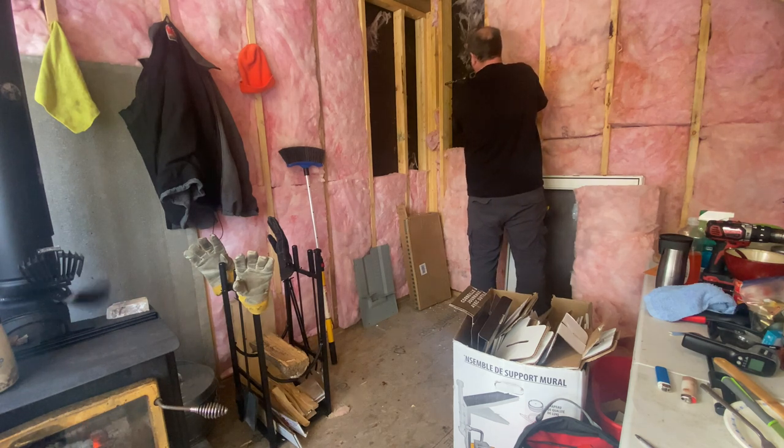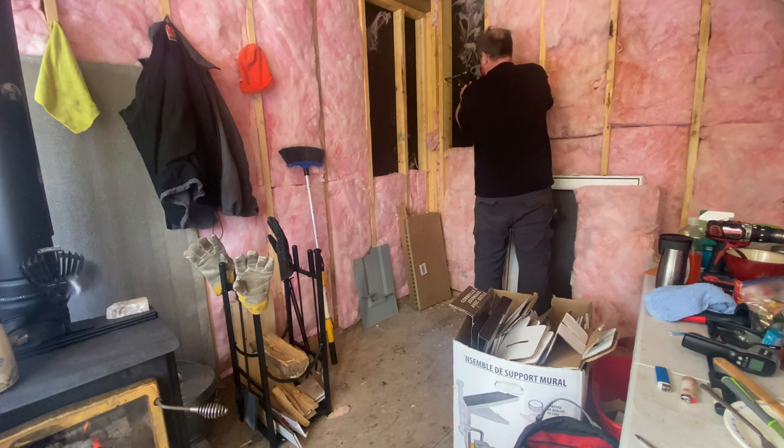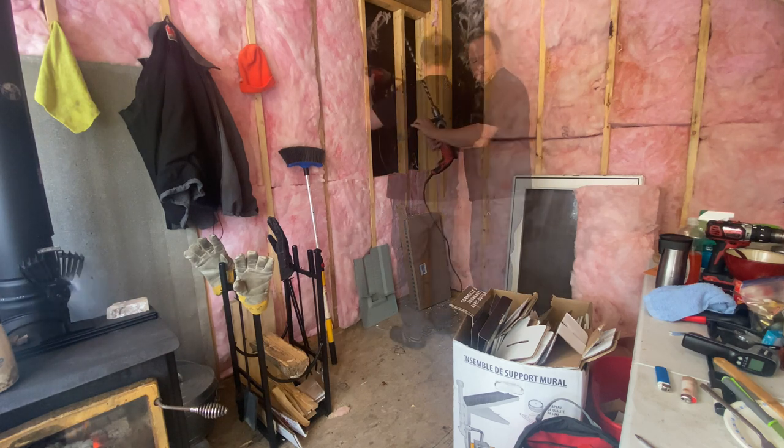No! No! No! Oh my God. [Hits a nail while drilling.]